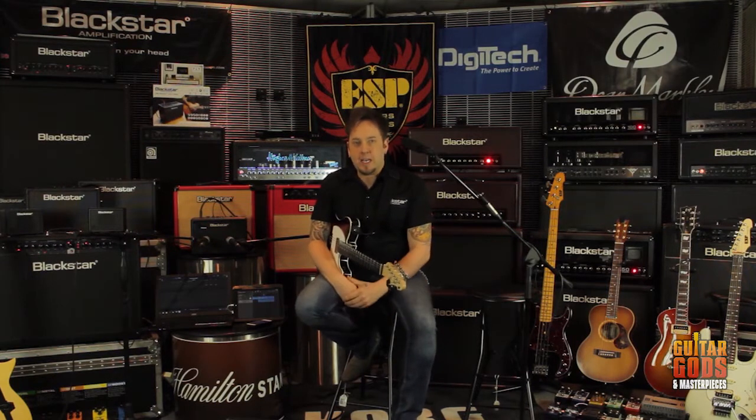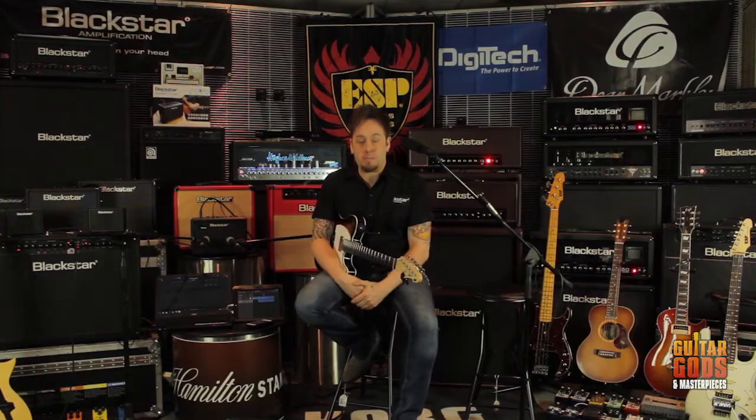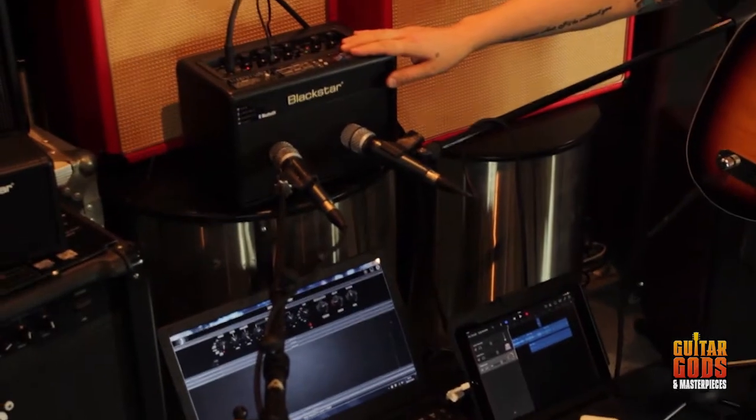Hey guys, I'm Steve Marks from Blackstar UK, here in Australia. I'm here to demonstrate for you right now the Blackstar ID Core Beam. Beam is an acronym — it stands for Bass Electric Acoustic Music. It's a desktop application, so you can see it right here behind me.